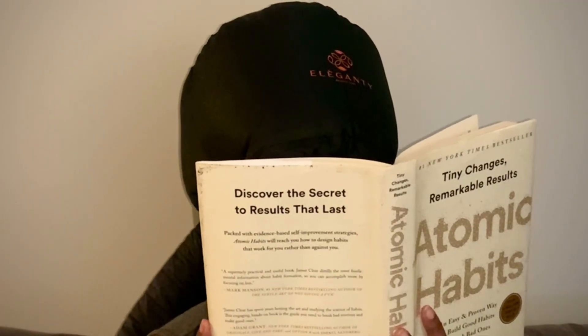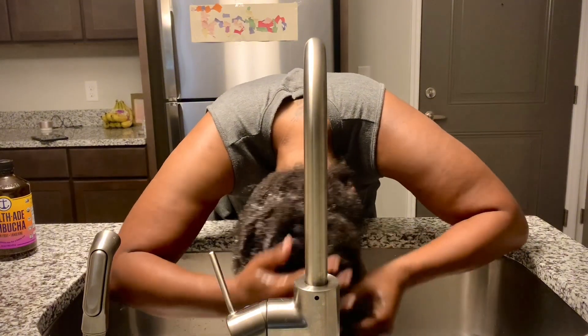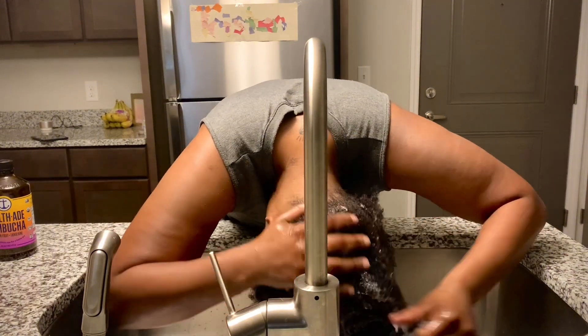Now I'm going to sit under the dryer for 10 minutes. When you're doing a deep condition you can catch up on some reading or watch some TV. You want to do 10 minutes under the heat and then 10 minutes without any heat just to help the hair cool down, and then rinse it out.